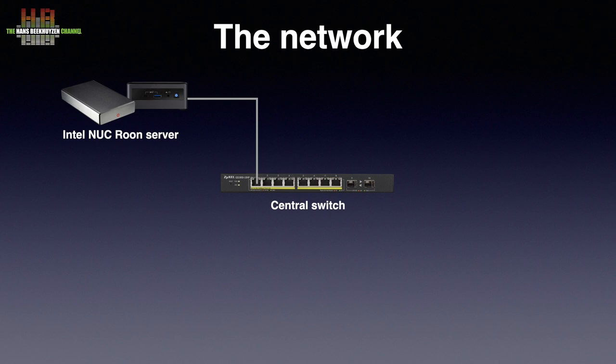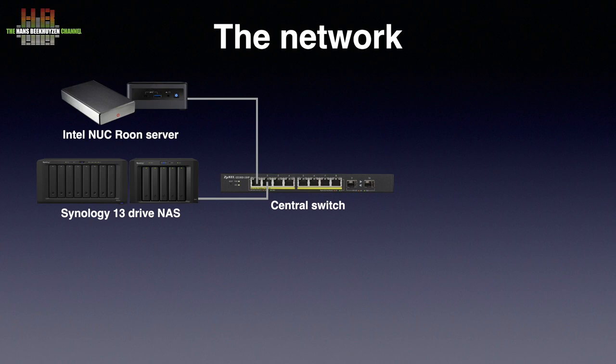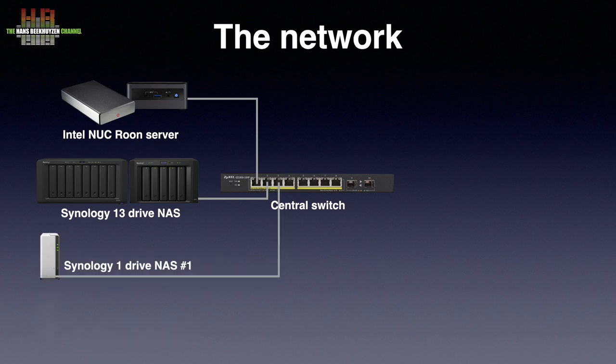Also connected is the Synology DS1819 Plus NAS with DX517 extender, offering 70TB of storage and caches on two 500GB SSDs. It mainly functions as a backup for my videos but is also used for testing audio servers where speed is important. On the other side of the spectrum, I use two Sub100 single-drive NASes, the Synology DS120Js, since that's more realistic for domestic use.